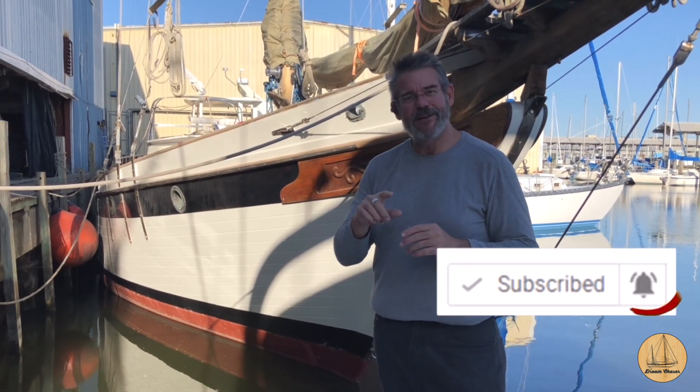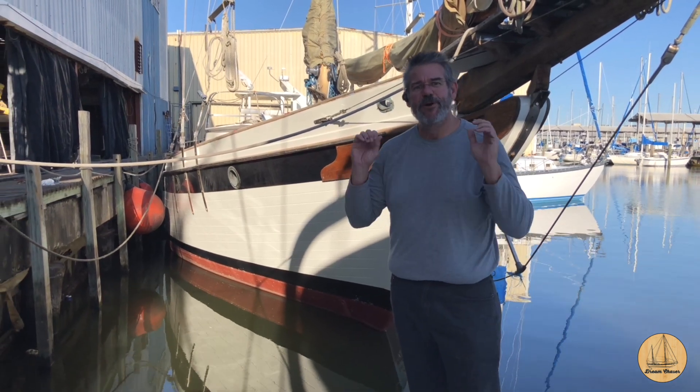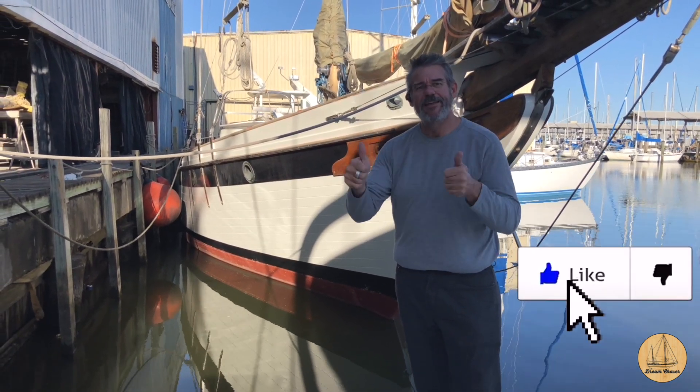If you're new to our channel, my wife and I do videos every single week about our lifestyle, living aboard and refitting our classic sailboat. If that's the type of content you'd enjoy, go ahead and click the subscribe button and that little bell icon so you'll be notified of any new content. If you think others might enjoy it, please share it, post it on social media, and give it a thumbs up.